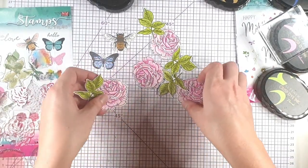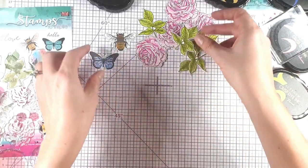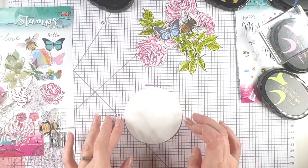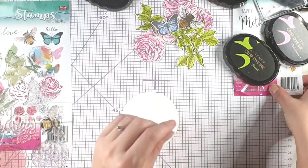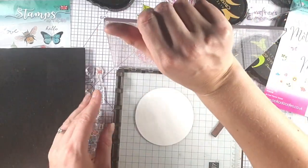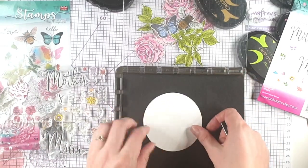Now you can see I've added in the ones I did earlier, so I've got a heap of flowers, leaves, and little insects to play with. The final bit of stamping I want to do is on this circle — it measures roughly three and a half inches — and I want to use this Happy Mother's Day sentiment, so I'm going to set that up on here using my stamp positioning tool.